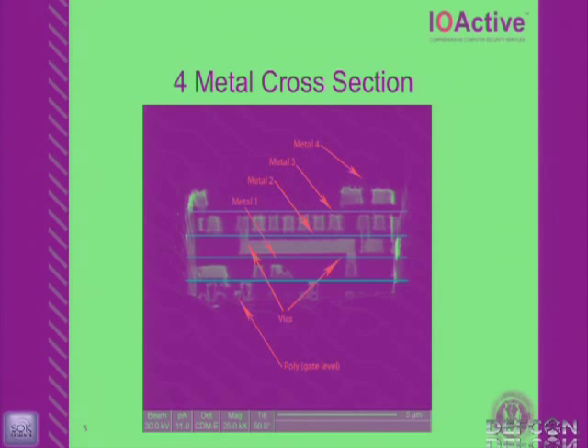I did a quick cross-section into the WP18 to give everybody an understanding of what I'm talking about. I milled a staircase into the chip, tilted it, and imaged it. You'll hear me talk about M1, M2, M3, M4 — meaning metal one through metal four — and the poly. You can see big fat chunks of metal four, metal three underneath, vias connecting them, then metal two, and finally metal one. You can also see the poly — the actual transistor design — down at the bottom.